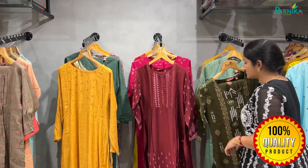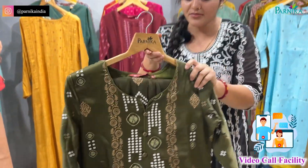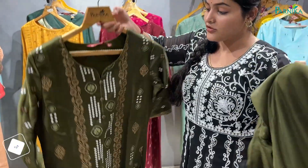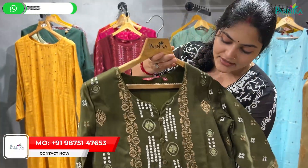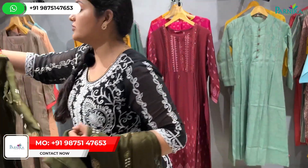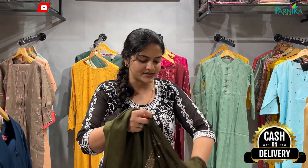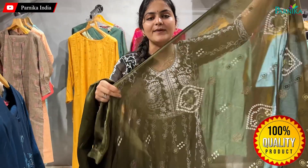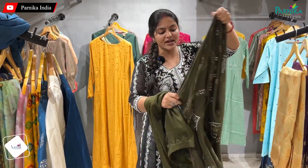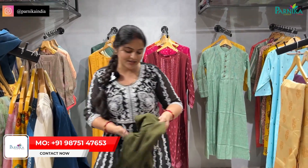I am now showing you the dupatta set in a very beautiful color. You will see the green color option with a dupatta, and the bottom. You will notice the button detailing and a very beautiful print. The dupatta length is also very nice — it is the same design as shown on the shirt. You can see the front view clearly.